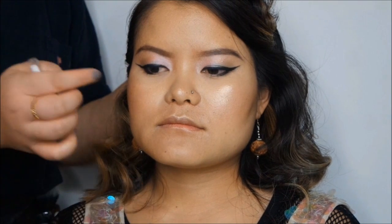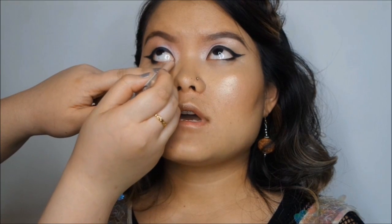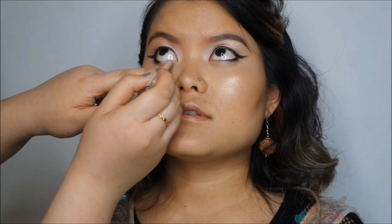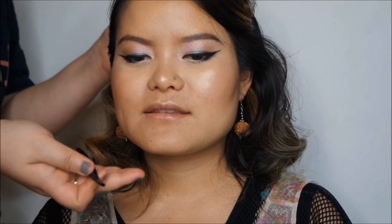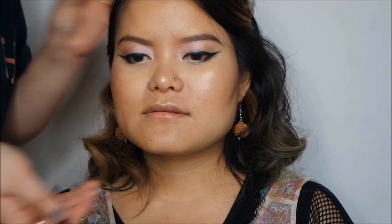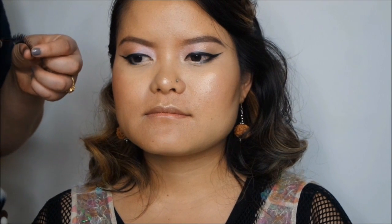I'm applying the Rimmel nude eyeliner on the bottom lash line where I haven't put the black eyeliner. Sunok has curled her lashes and now I'm going to put on some fake lashes — these are Eylure Definition Number 101.